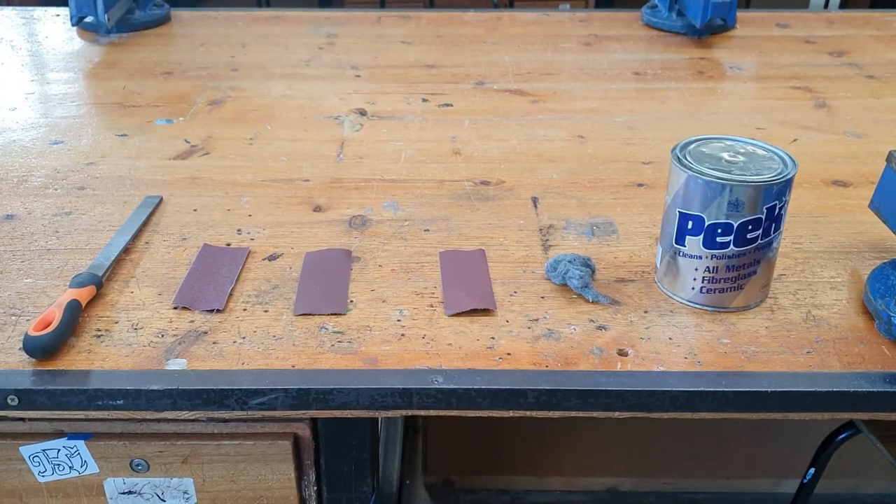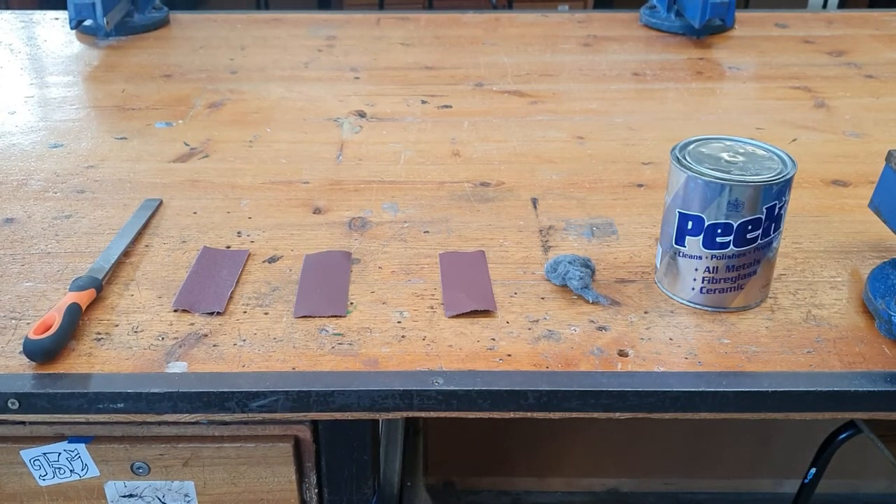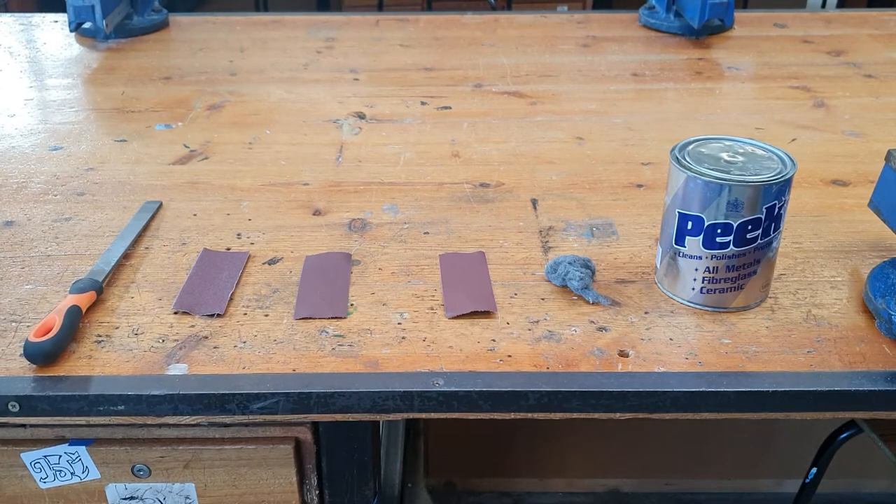Hi everybody, welcome back to the channel. Today I'm going to talk to you about finishing techniques — different finishing techniques that we use in junior cert technology and leaving cert engineering. When a piece is cut from the saw or rough filed, you want to put a finish on it. Finishing is done at the end of a project, and it really makes a project stand out when good finishing techniques are completed on it.